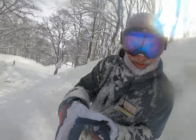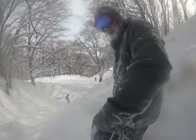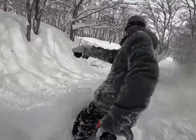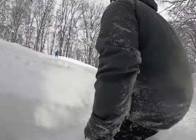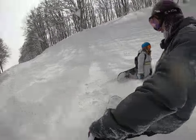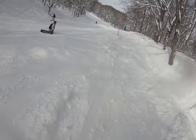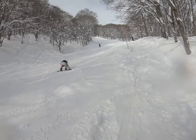Oh, the GoPro got a little dirty. Let's see if I can do this. Yeah, let's go down here next.